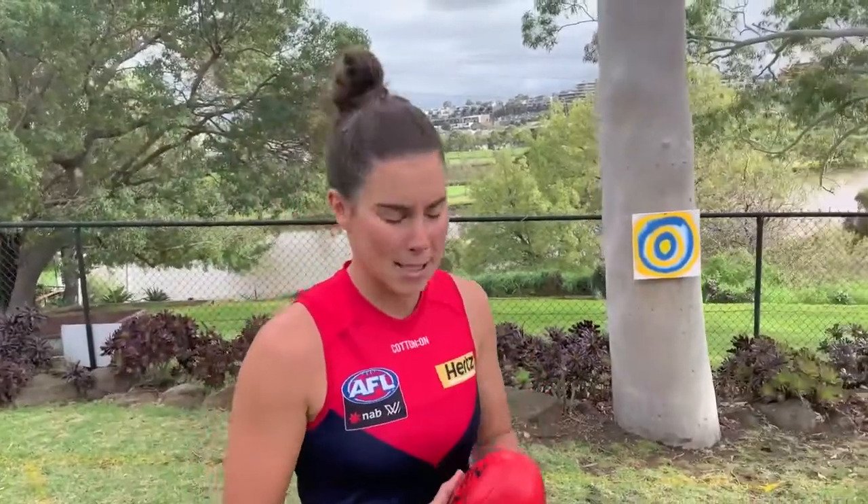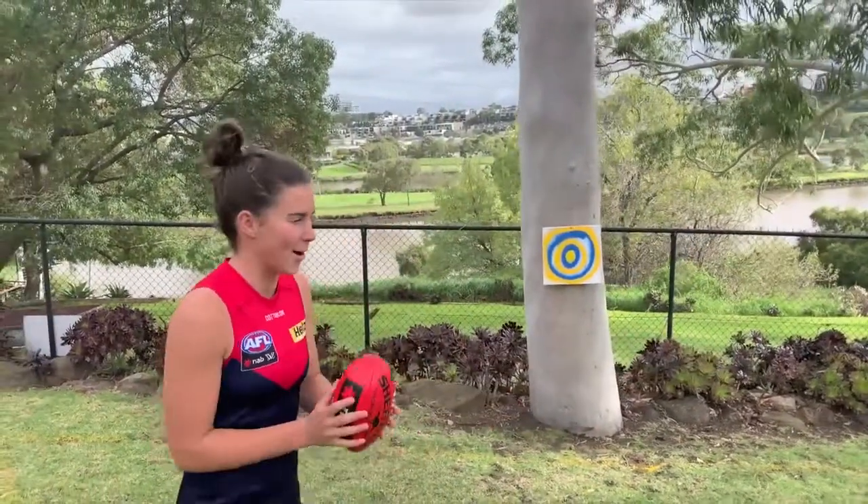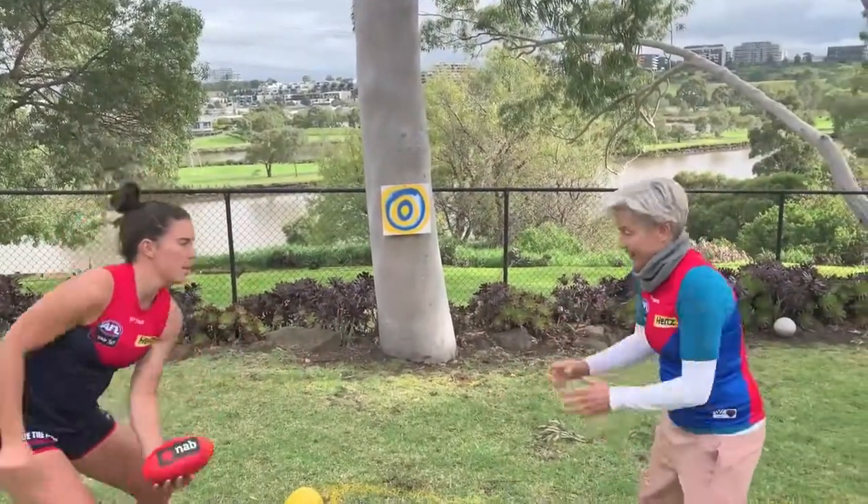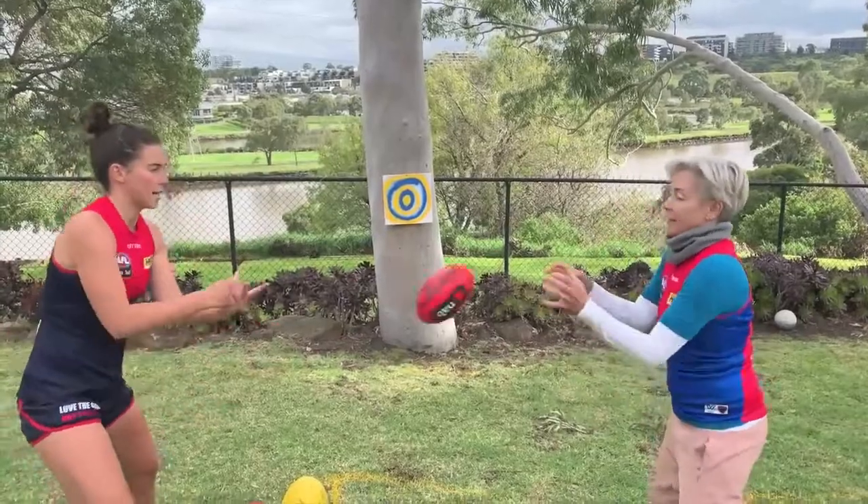Quarter one of our big match today on the MCG is all about target practice. I've seen all your amazing targets at home, so I thought we'd get back to it. We're going to do some handballing and kicking at the target, so grab your teammates. Let's go. Listen for the whistle - when you hear the whistle, you've got to pass it onto the target.